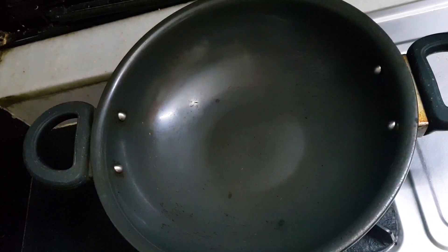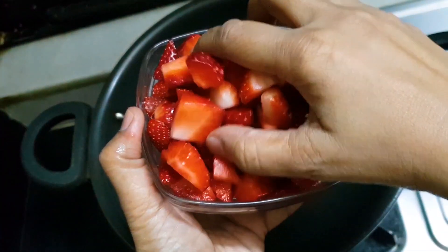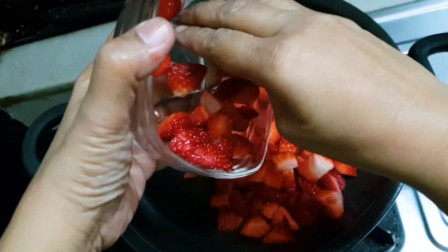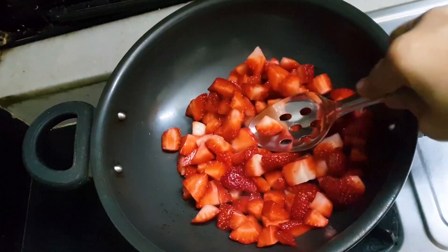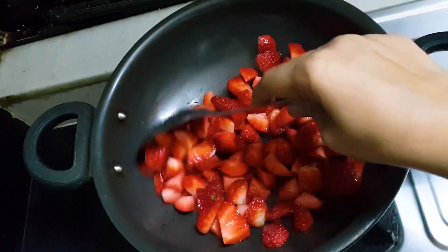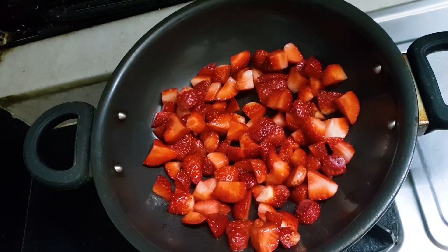This is a very easy dish and you would have to believe it is easy. Just take the chopped strawberries and drop them in any of your pans. It should be a bit deep pan, so it's much easier to make it. It will take only 10 minutes to get prepared. Just sauté it on a slow to medium flame.